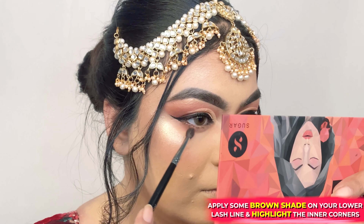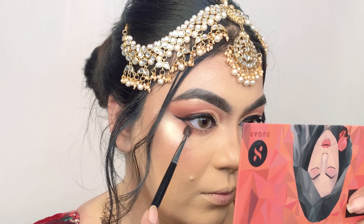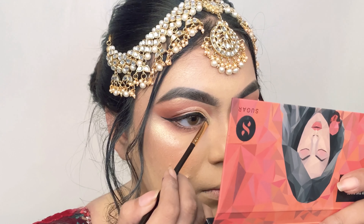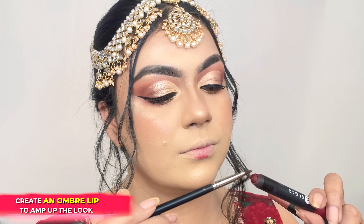Now that my base makeup is done, I'm moving on to complete my eye makeup by applying the shade Cinnamon Brown on my lower lash line and blending outwards, and also highlighting the inner corner of my eyes using the shade Champagne Gold.